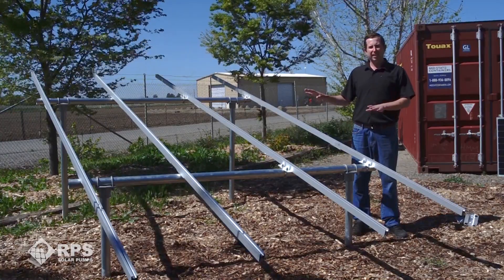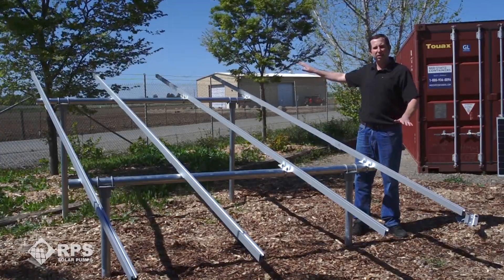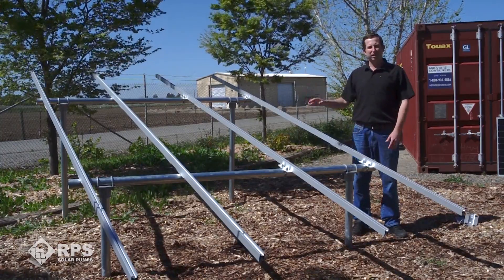All you need is a flat, sunny area to locate your ground mount. You want it facing south, and depending on your latitude you'll pick the appropriate angle for your solar panels in order to maximize solar output.